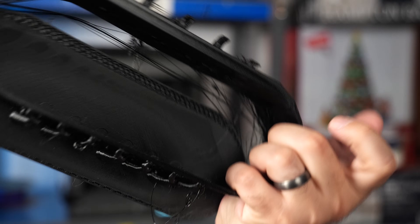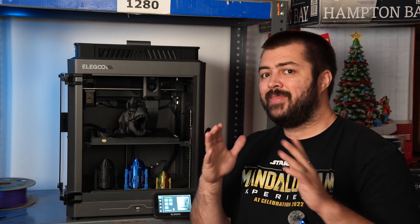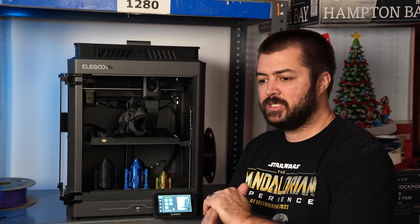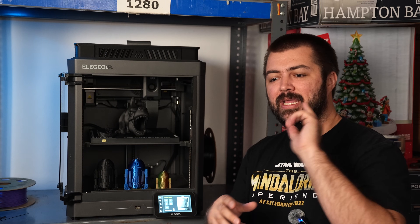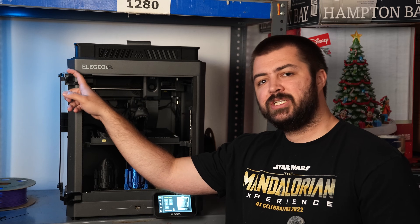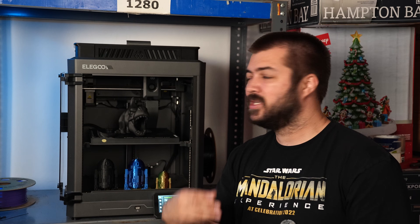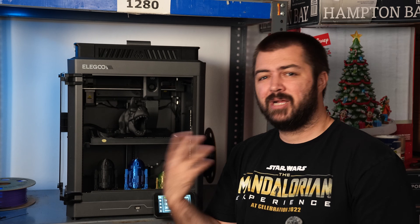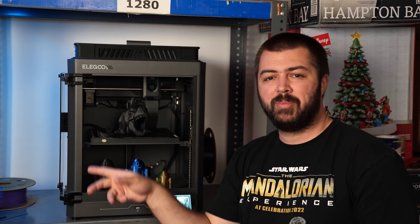I've seen at least one other YouTuber have similar PETG results. Now look, that can be completely my fault — I don't print with PETG often. So at the end of the day, that's probably fixable, but that's where I'm currently at with this printer. I also had issues printing hinges in PETG — I had to print them multiple times and adjust settings multiple times using the same Overture PETG that I know works perfectly fine on my Bambu Lab A1.